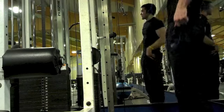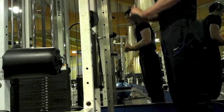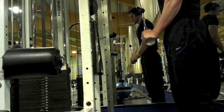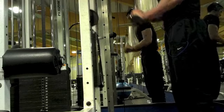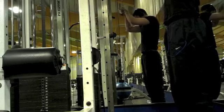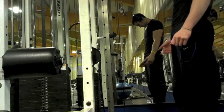Here's the first exercise — these are tricep pushdowns. I'm using the triangular bar and as you can see I'm doing the entire stack. The triceps are definitely the strongest part of my body and I did three sets of this. Keep in mind those are three working sets — I also did some warm-up sets to build up to it.